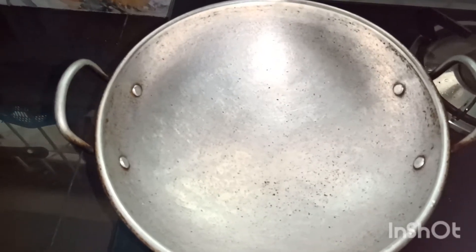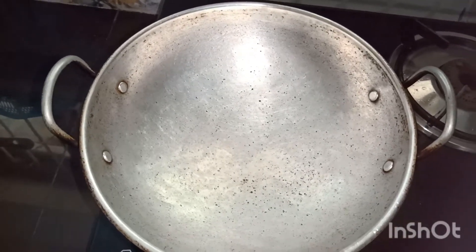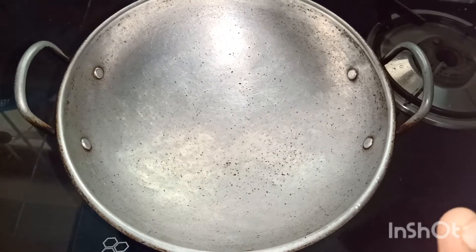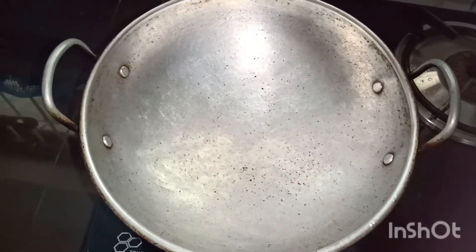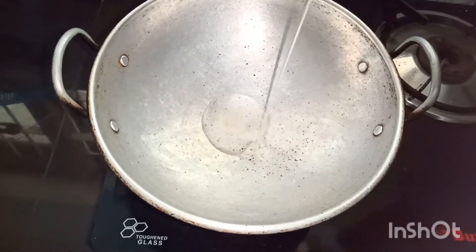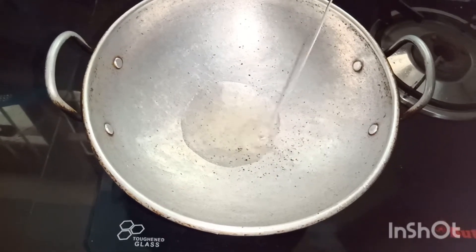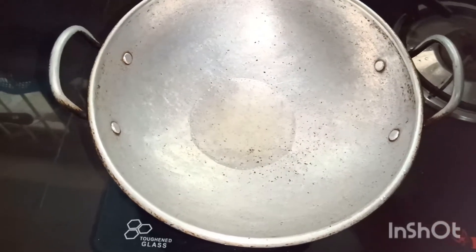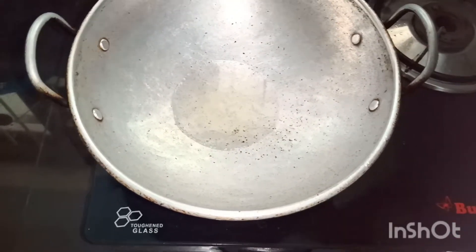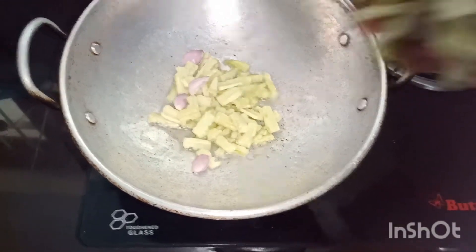We will put the pan in a bowl. We have to heat it up in our pan with 4 spoons. We need to heat it up in the pan. We can add to the pan while we are doing it.